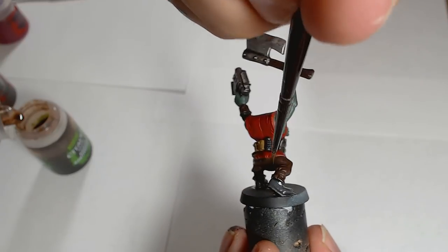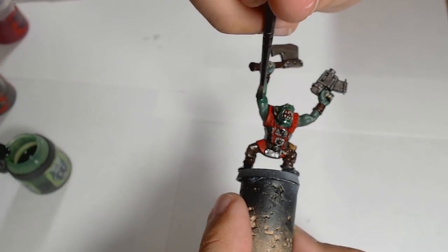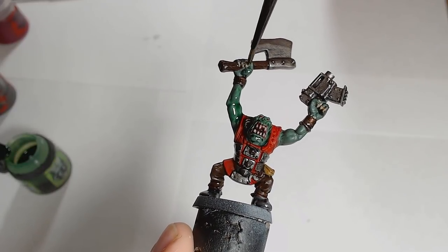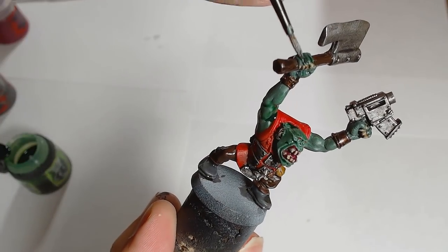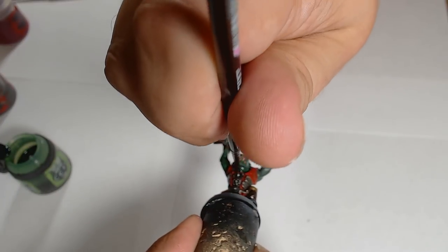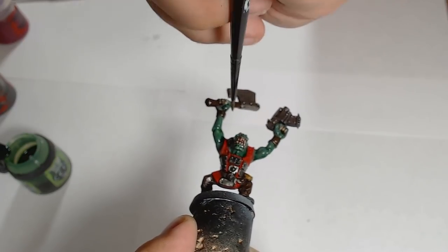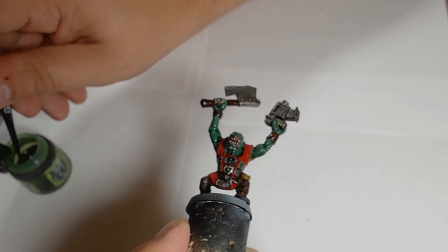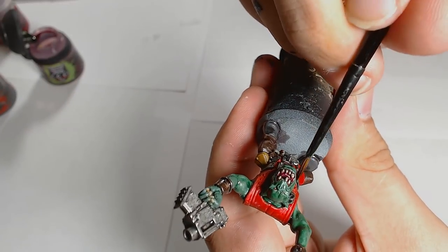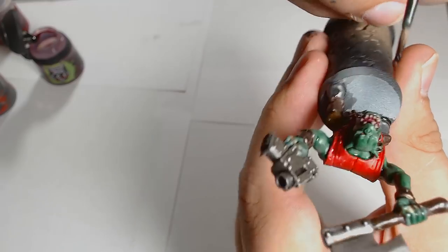If you're feeling really good you can get the wash in between his teeth, but to be honest you don't really need to. The flesh wash is Biel-Tan Green - I'm just slapping it on, it's going on really nicely and sitting well into the recesses. It works really well over the skin and brings out a sort of blue tint to the colour. Just get that all over the muscle texture. Last but not least is Carroburg Crimson, going all over his tunic and the inside of his mouth.